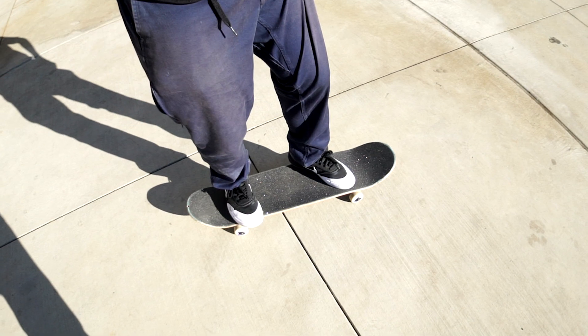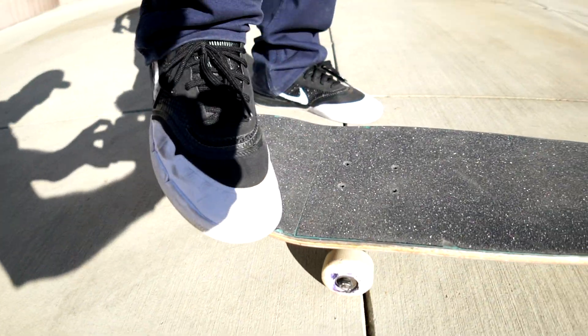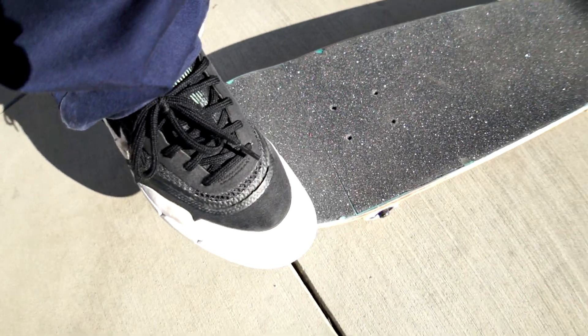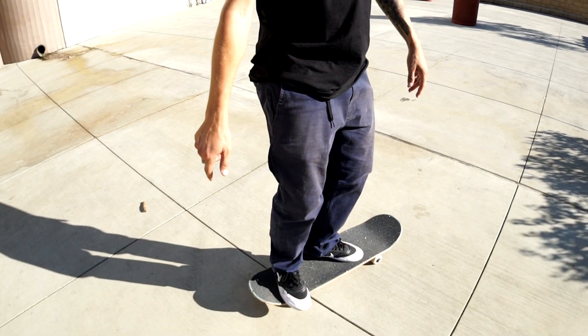When you're on your board, you want to take off your front foot first, put it to the left of you. Then the second step is putting your foot kind of right in the cusp of the back on the tail. Once you do that, you just push it really hard, then you catch it with your front foot, and then you just try and jump on it with both feet.